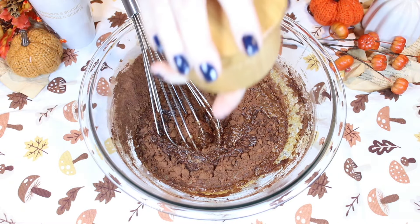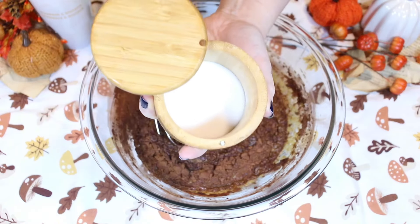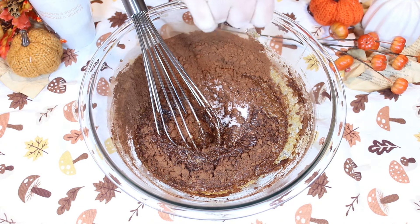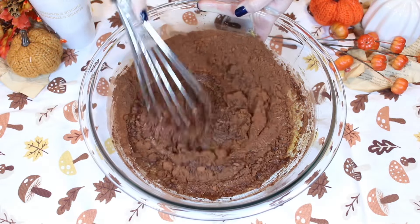Wait — one more important ingredient: some salt. Now we mix.